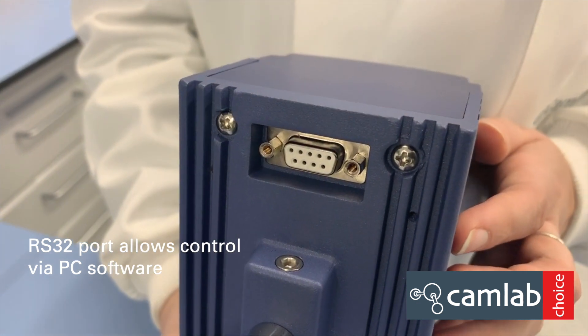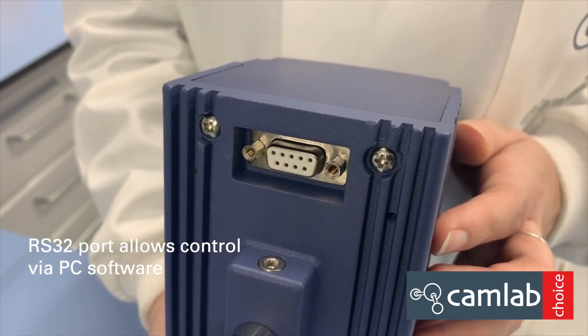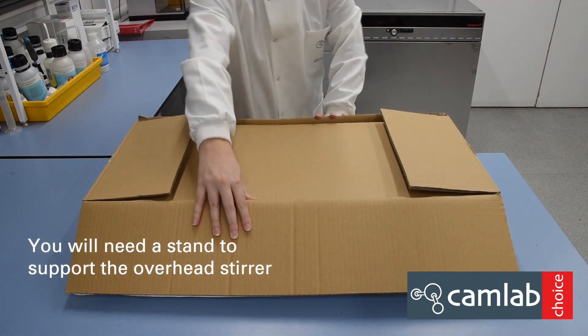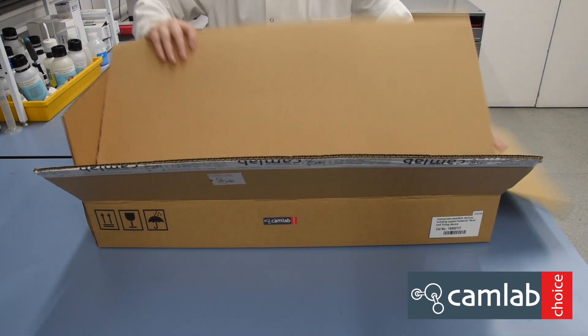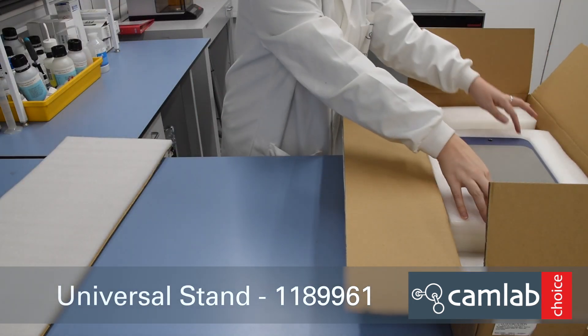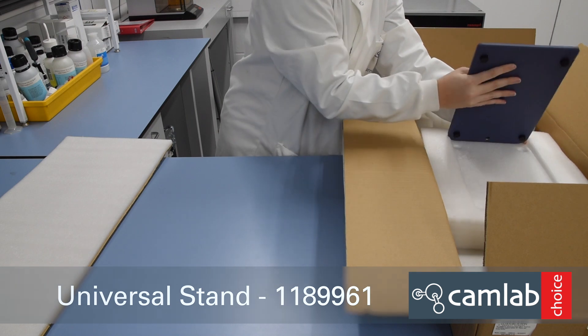On the back of the unit there is an RS232 computer port. In the box we also have a stainless steel plate.